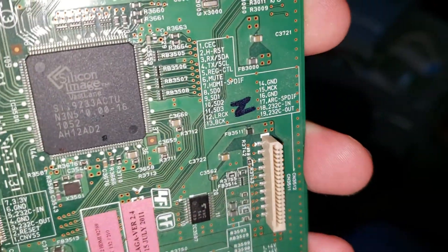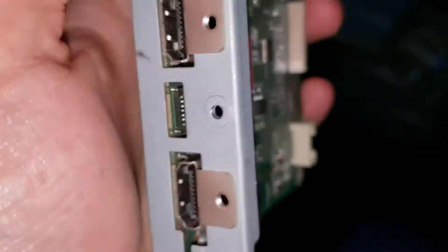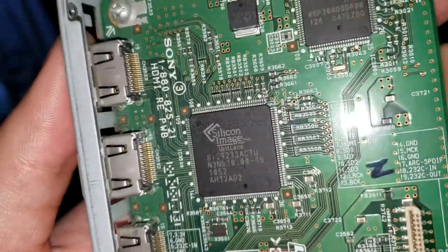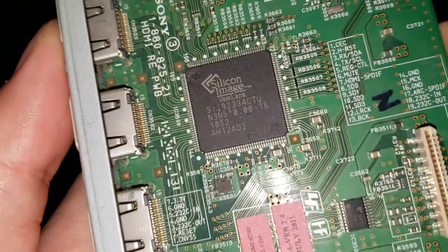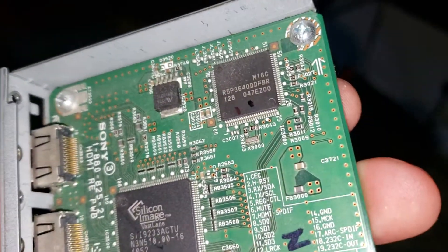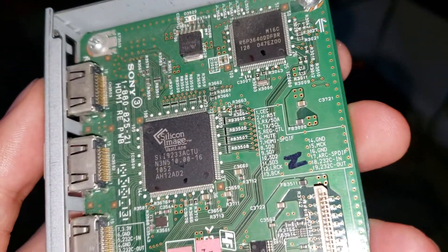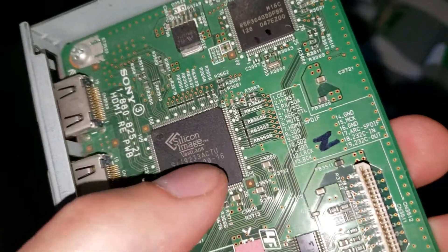Interestingly, Sony has given very helpful labels explaining what each of these ribbon cables do. There's this unlabeled port between the HDMI, which I assume is being used to either control the processor on the main board or control this HDMI receiver switch. I'm surprised there's flash storage on here because I'd assume this would have to be connected out to the main board, unless there's enough smarts inside the HDMI receiver switch.